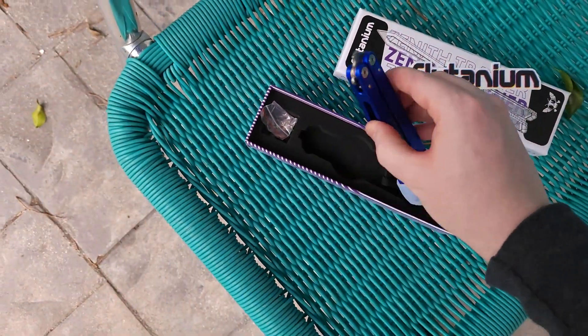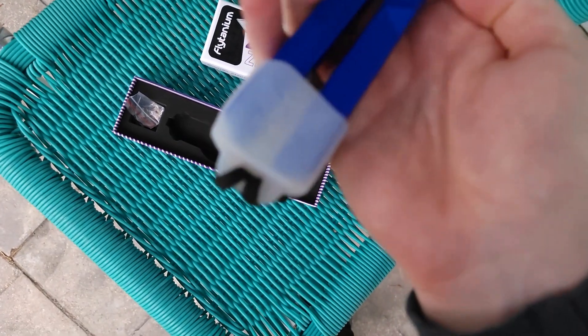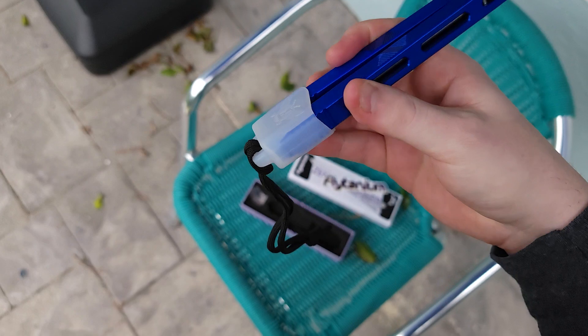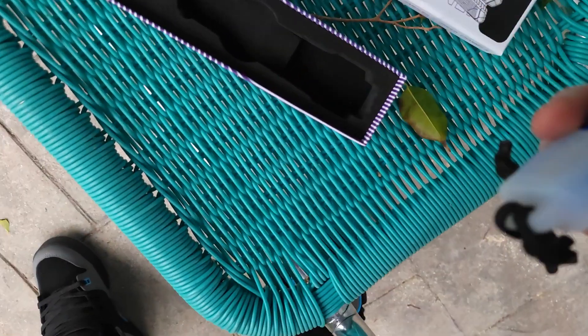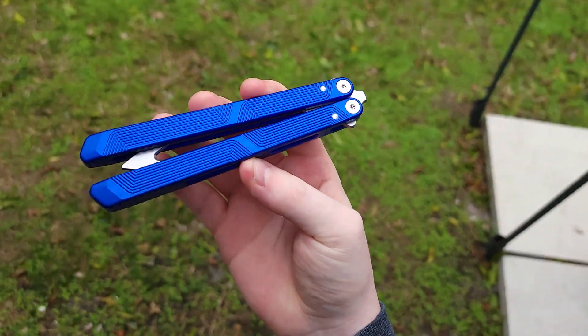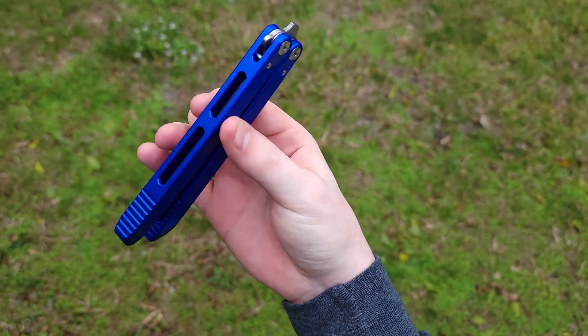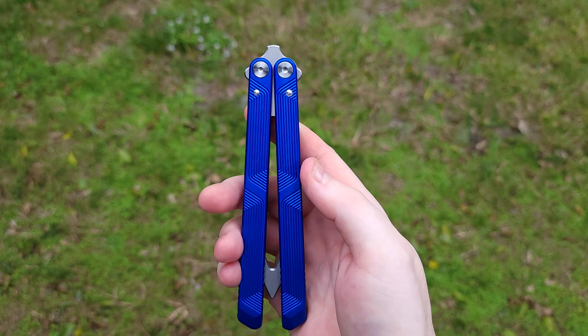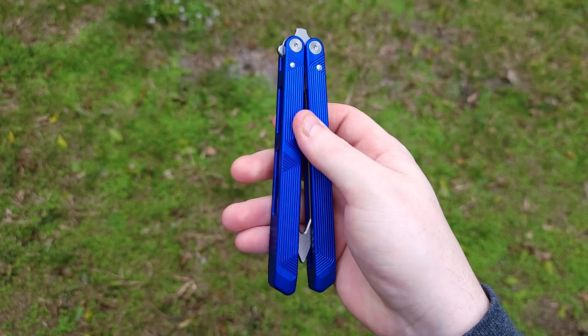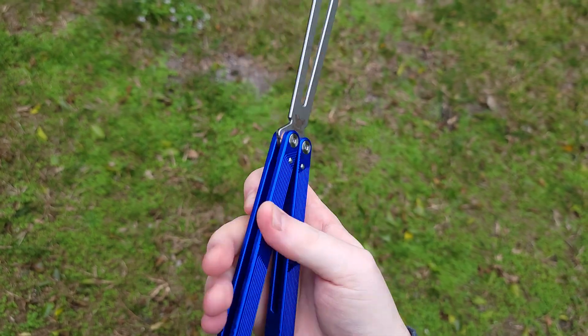The amazing trainer with a very nice latch pocket kind of thing - I'm pretty sure there's a better name for it. Hold on while I undo this. It feels like it's going to take both hands to do this. It's very secure. Alright, here it is. Let's take a good look at this thing before we start flipping it. I'm actually so psyched about this. Let's open this bad boy up.